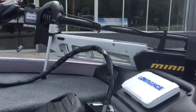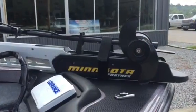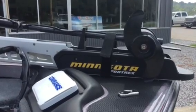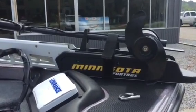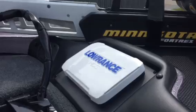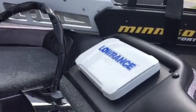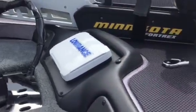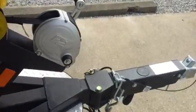We've got a 4trex 112 Big Boy trolling motor. Cover a lot of water and hopefully you're covering water and finding fish. You've got a Lowrance HDS-7 in the front. Little chrome tool holders here in the front — you can keep your tools, your pliers, and everything that you need. Swing-away tongue.